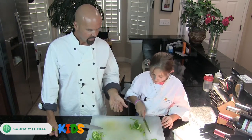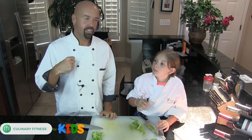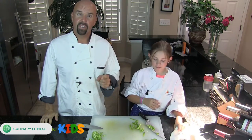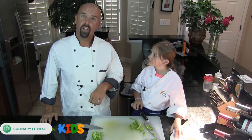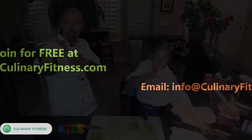Awesome, so look at that — we just cut our bell peppers. Julienne cut, knife skills 101. Culinary Fitness for Kids, I'm Chef Dennis, I'm Chef Maya, and thanks for stopping by. If you have any questions about this or anything else, give us a call, send us an email, let us know and we'll talk to you soon. Have a great day, see ya, bye bye!